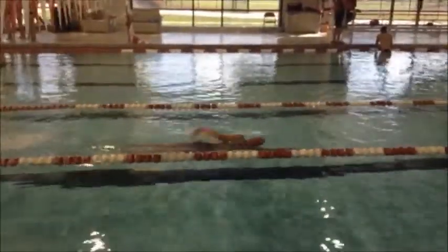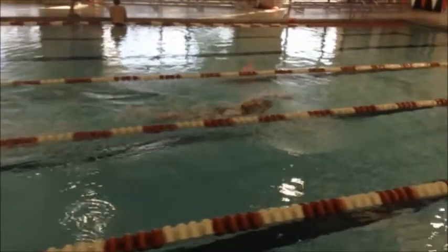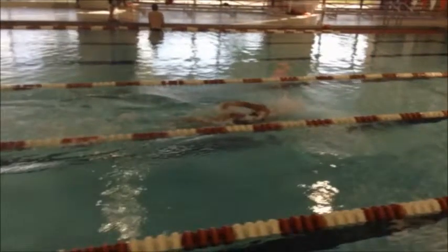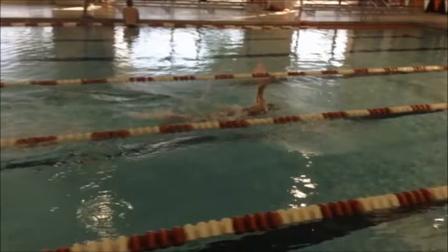Good start, good dolphins. Now the one thing I noticed about your freestyle is you tend to bounce a little bit, and part of that is because we're doing the straight arm recovery. I think you've already fixed that this week by working more on the zipper drill, which keeps the hand more compact in towards the body and keeps the elbow up.